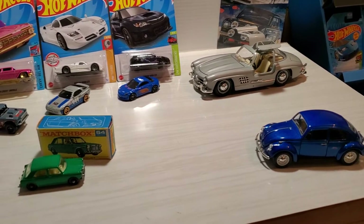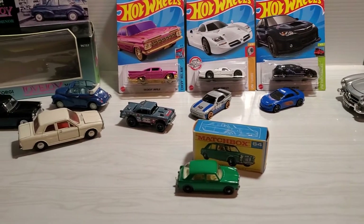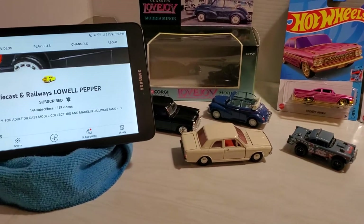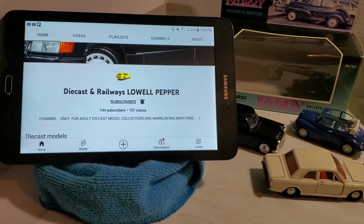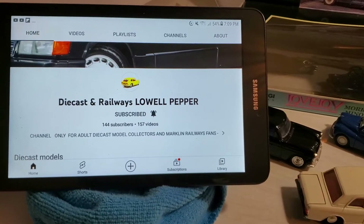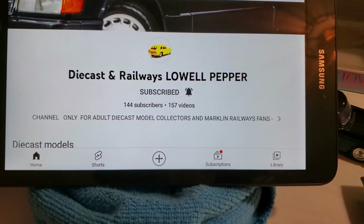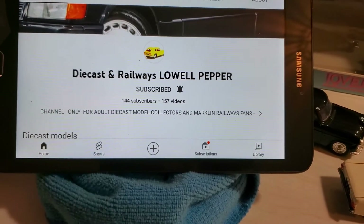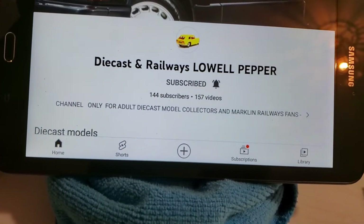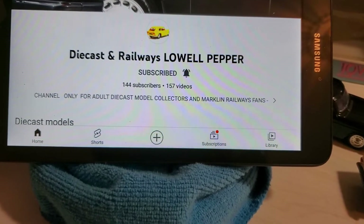Welcome back everybody. In this video I want to do a special shout-out to a great guy with a cool channel — or a cool guy with a great channel, however you want to slice it. His channel is Diecast and Railways, Lowell Pepper. His name is Alberto. He's got 144 subscribers and I'm subscribed with the bell for all notifications pressed. His channel is only for adult diecast collectors and Markland Railway fans.